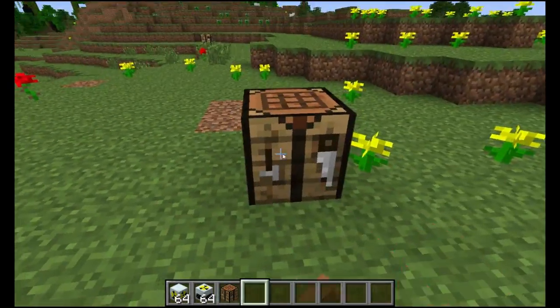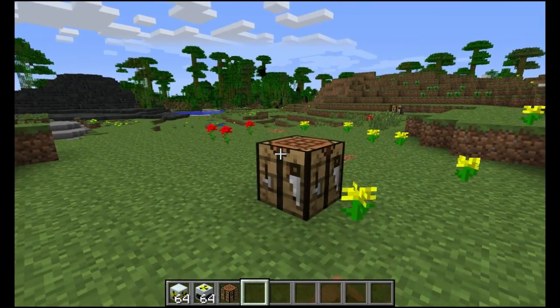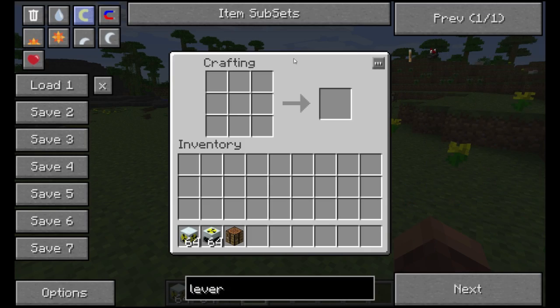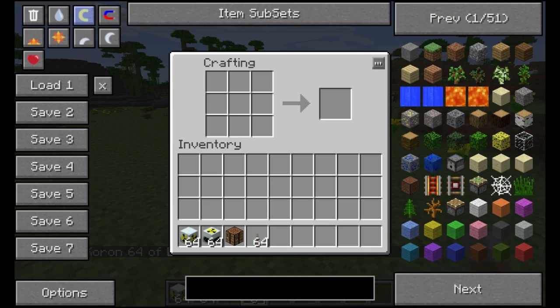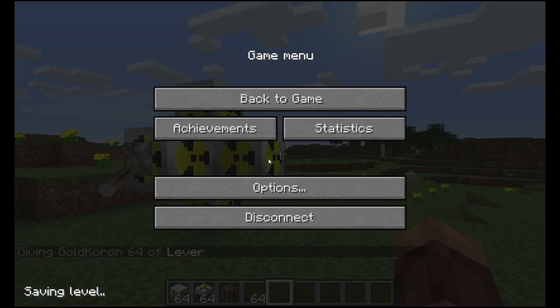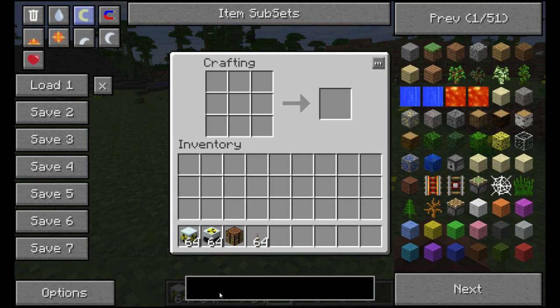Now next step, now that we have the reactor built, is to put a lever on it. Because we don't want this thing suddenly turning on and blowing everyone up. We got our lever and the thing will be turned off the entire time. Even though we're not filling it with uranium units, so don't need to worry about that.